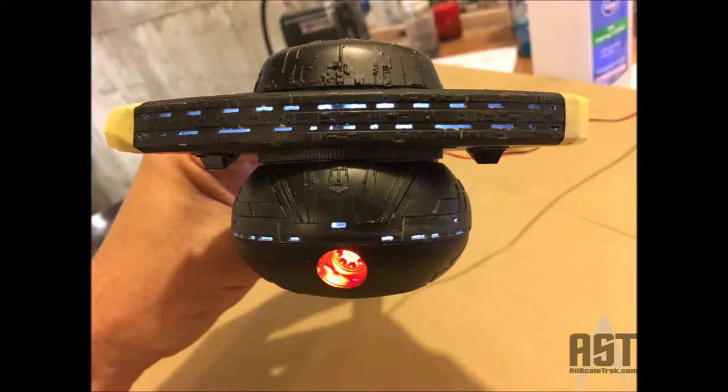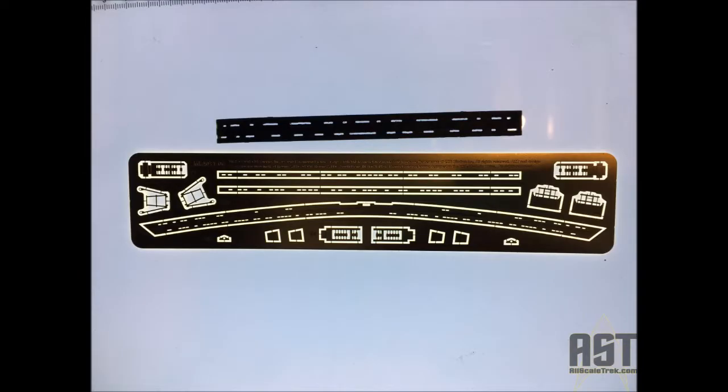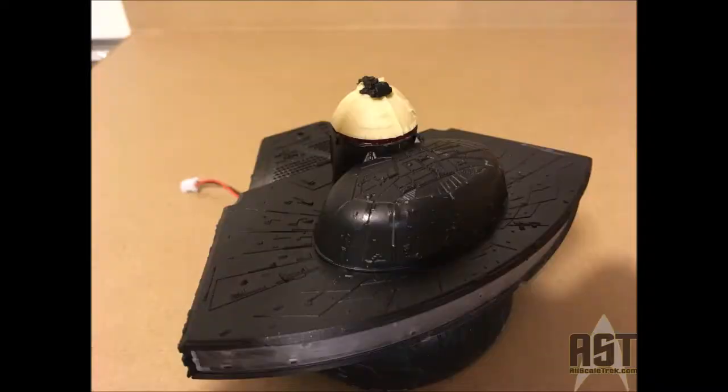Here it is with the plastic. Remember, those windows are oversized — the photo etch will clean that up. Here's the photo etch. You can see there are bands to go across all of those bridge windows to give them that great rectangular shape.